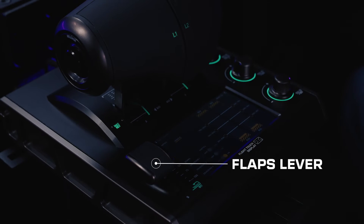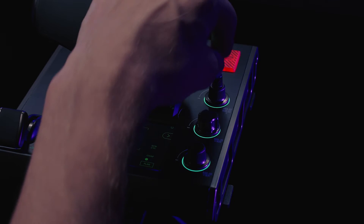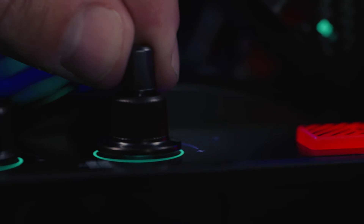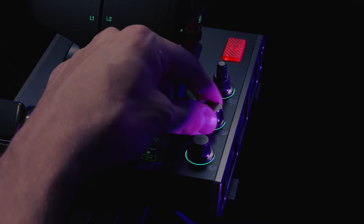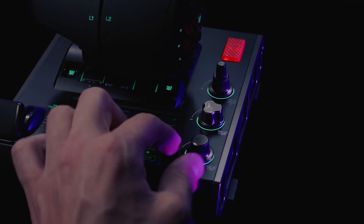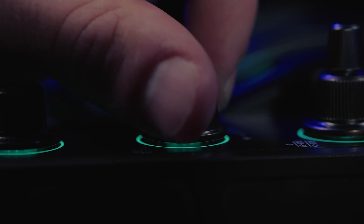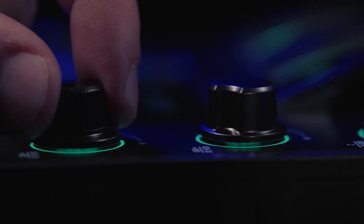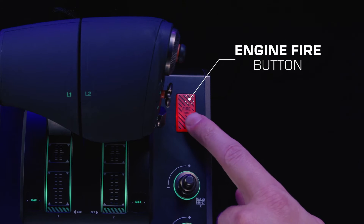On the left, a flaps lever with two end-of-travel buttons. On the right side, three customizable dials. The top dial is a customizable two-button dial that can also act as an axis. The other two dials have unique shapes for tactile identification and function as buttons. Each button press is designed to be satisfyingly tactile. And for emergency situations, the Engine Fire button.